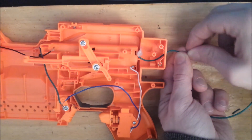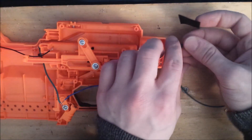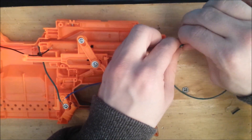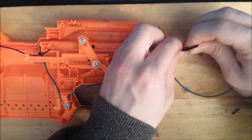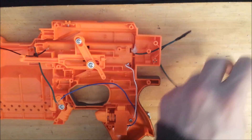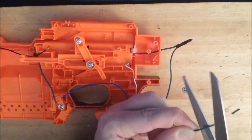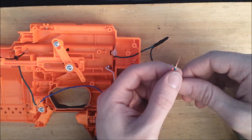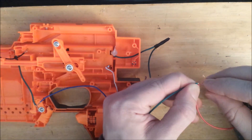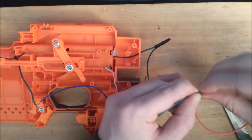Now connect this wire to an extension wire if you need to, like I did here, and just twist and tape them together. Roll the scissors around the wire insulation and pull it off with your thumbnail. Now twist and tape the red connector of the battery tray to this wire here, and twist and tape.